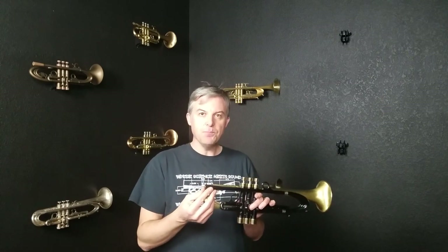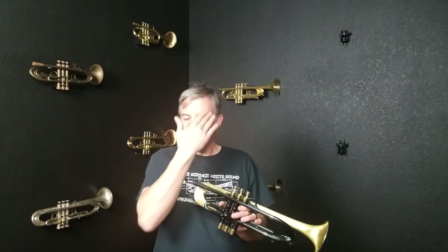If I wanted to increase the slotting so when I'm going up to hit wide intervals and I want them to lock in really hard, then I may increase the gap. If I find that I just need more or less airflow at any time I can change the venturi.